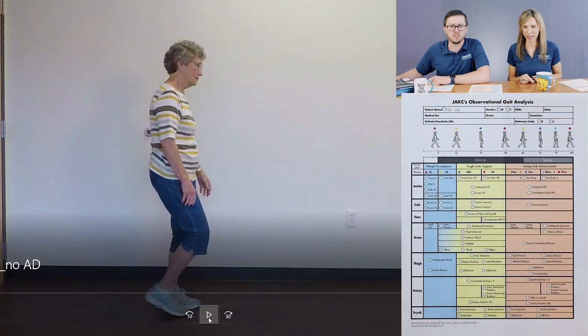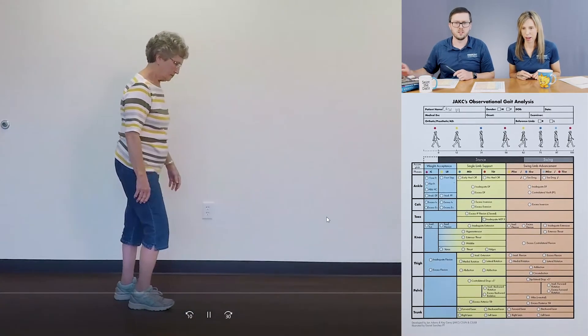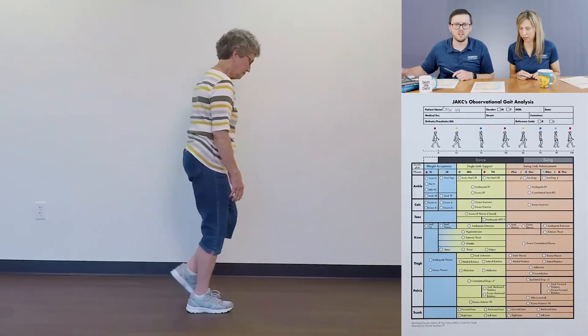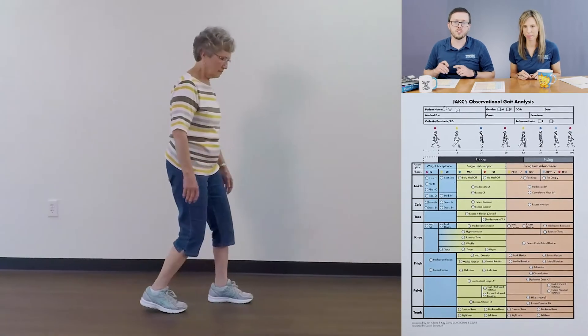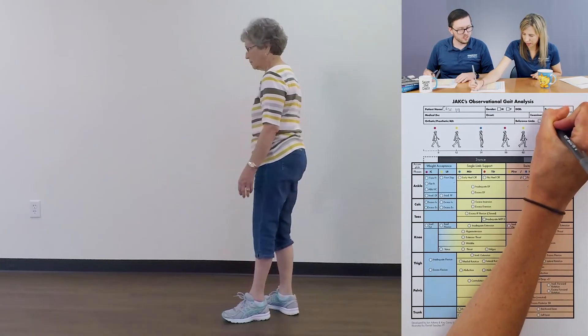All right, so we're going to dive into the case study right here. The first thing we want to do is pick a reference limb. Will, which limb do you want to pick? I'm seeing more things on that left side, so that seems to be more of the area of concern for me. So that's going to be my reference limb there. All right, let's mark it.